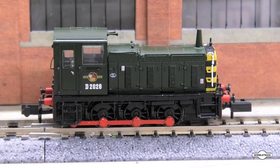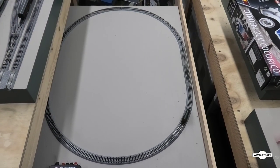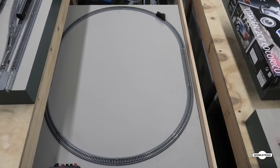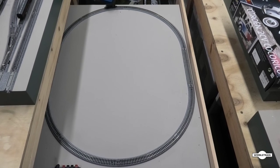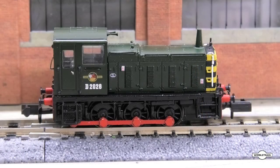As with all the locos, I ran it around the test track for about half an hour in each direction just on DC, and then I pulled her apart and went to put the DCC socket in and came across an issue.